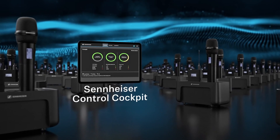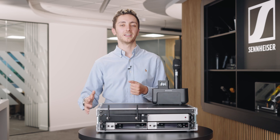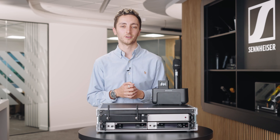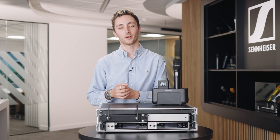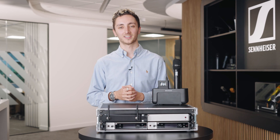The system can also be managed by Control Cockpit or WSM, meaning it really easily bolts onto your existing system. There are so many new features to the EWDX that we couldn't fit them all inside a single video, so please do get in touch with any questions you may have. Thanks to Sennheiser for having us today, and as always, thanks for watching — we'll see you next time.